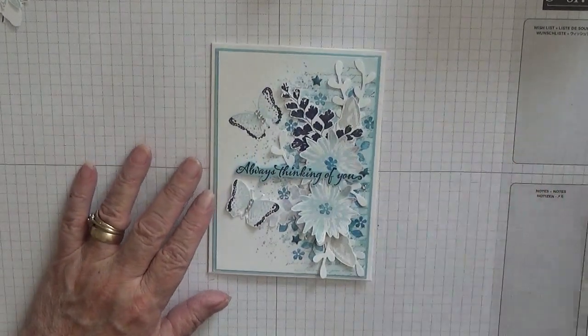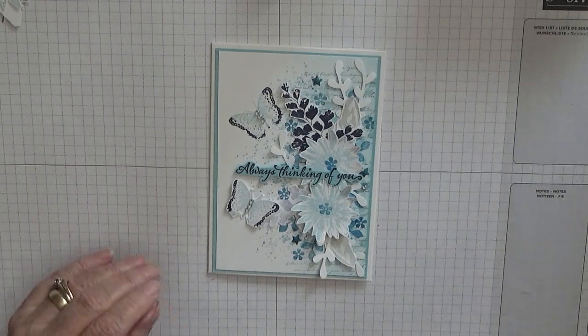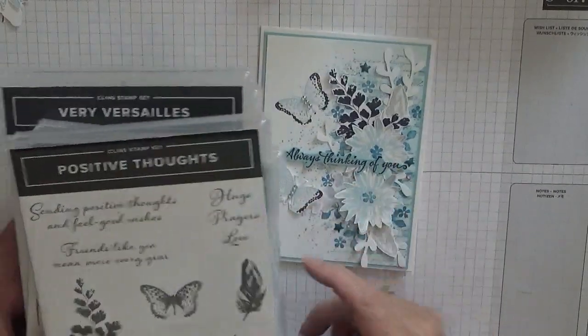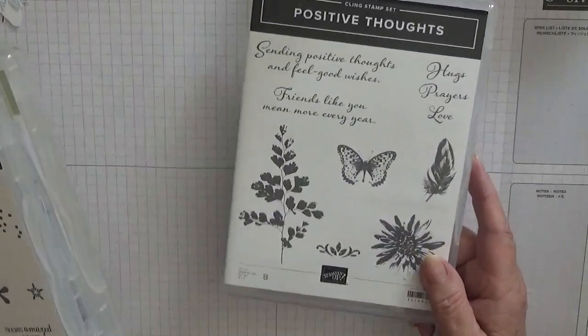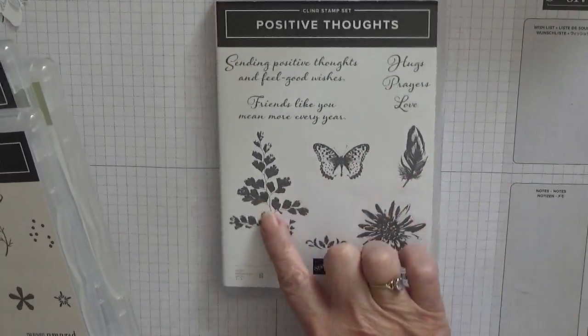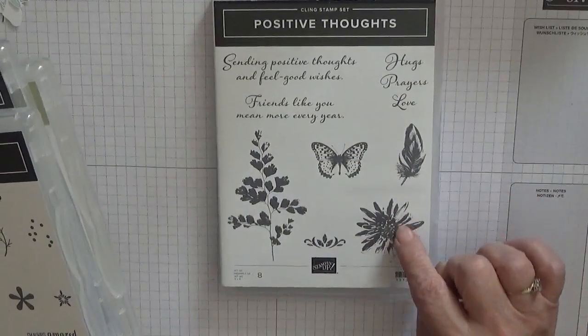Hello, Georgie Burns here. Today I'm going to show you how I made this card, and I made it using quite a few stamp sets. The main one being Positive Thoughts, and I'll be using the leaves, the butterfly, the feather and the flower.